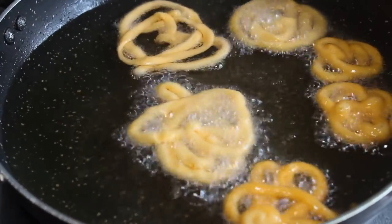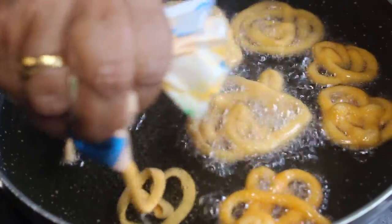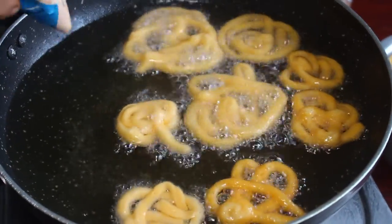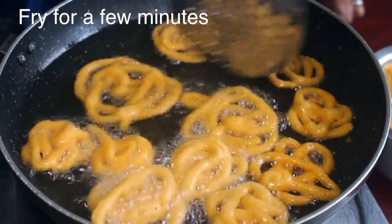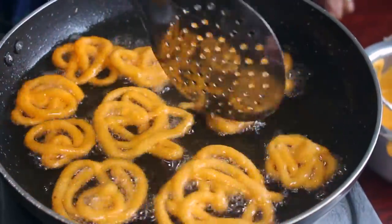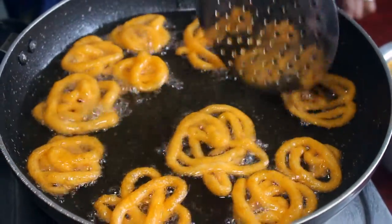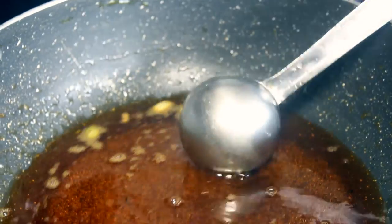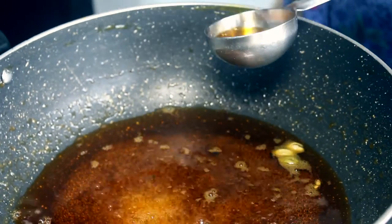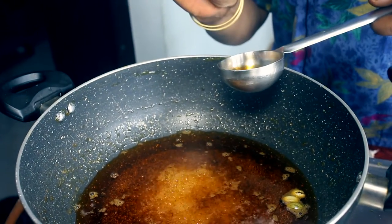Let's put the jangari on. Make sure you put the jangari on the cover. It's very easy. This is very light.